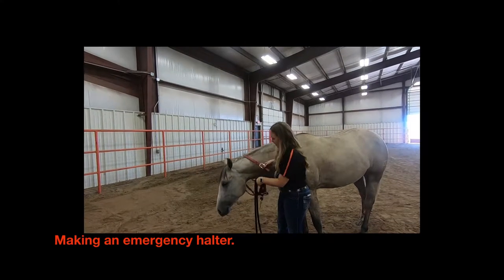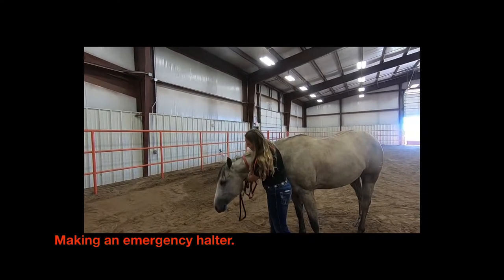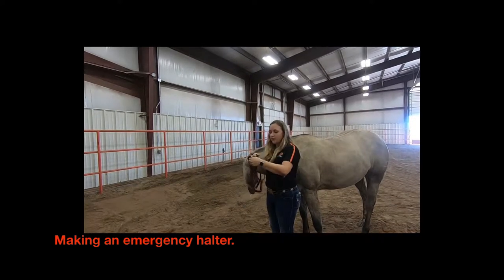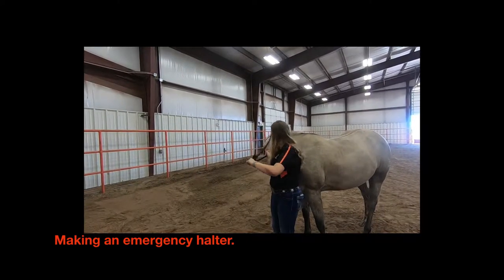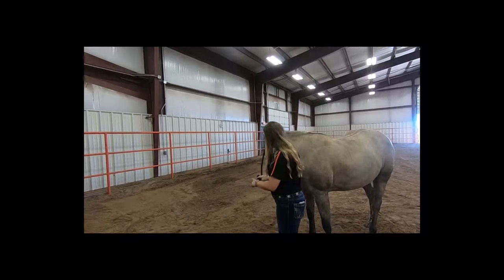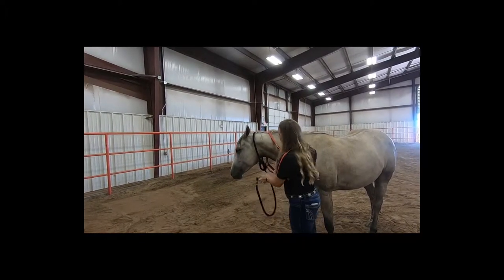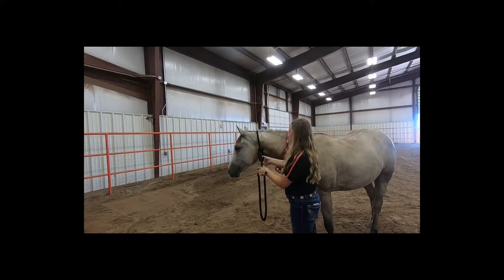Then you'll come and put it around the horse's neck. Take the end and put it through the loop that you've made. Tighten it up a little bit, just around the throat latch.